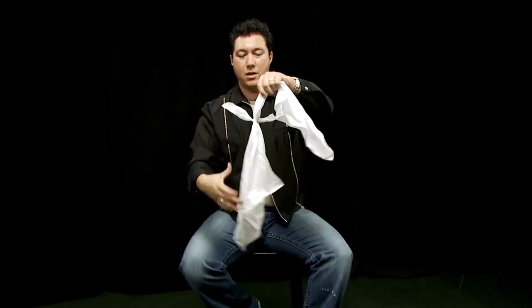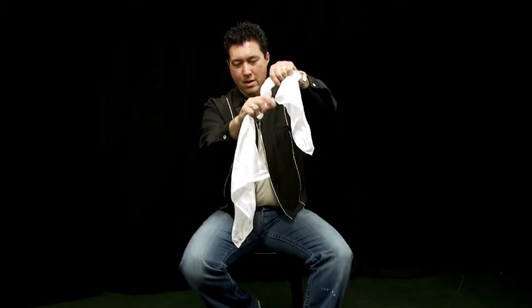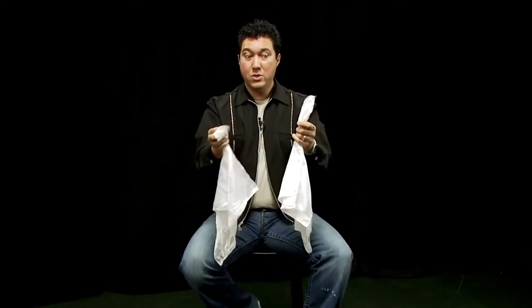And to get these apart, I place my hand in here. You get a little tug on this side, a little tug on that side, and they come right apart. Now, maybe that wasn't quite visual enough for you. Let's try one more time.